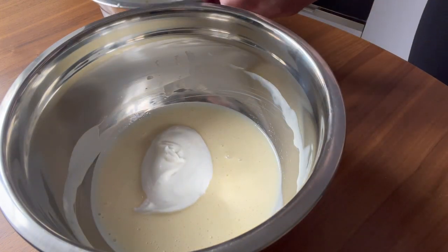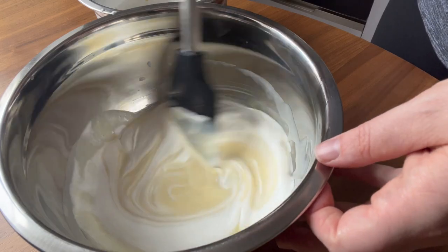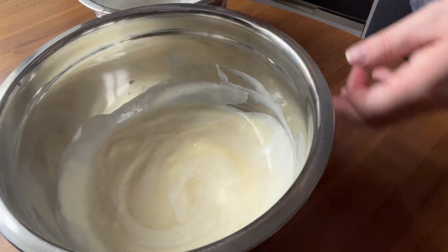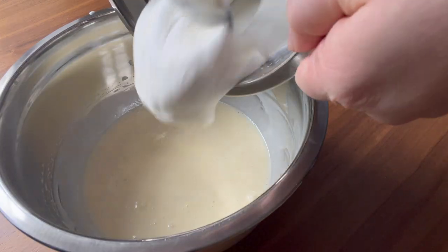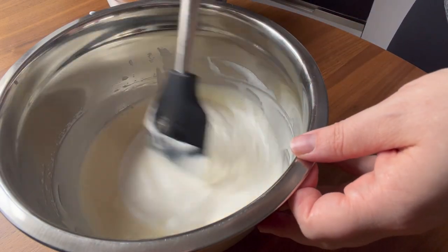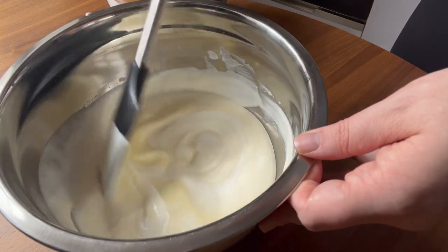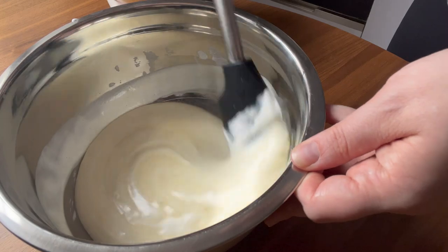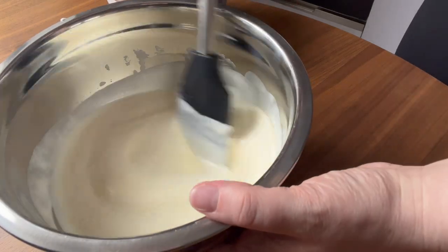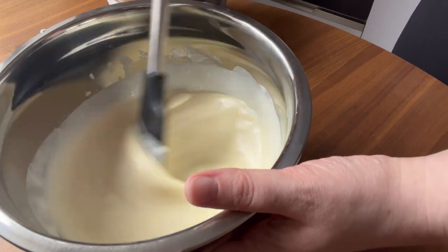Start off with a whisk or a spatula and slowly incorporate a little bit at a time, and then once it seems like the two mixtures are about the same temperature, you can go ahead and dump the rest of your whipped cream in. As soon as you get everything incorporated, pour it into your mold or serving dishes right away, so make sure to have those at the ready. I'm just using a couple of glasses here, but this would also be a great mousse for a tart or some kind of petit gâteau or entremet.